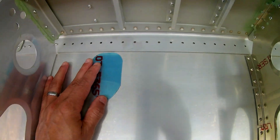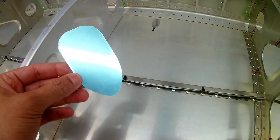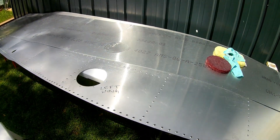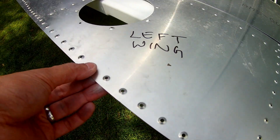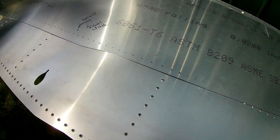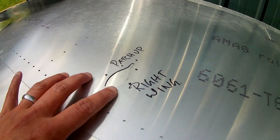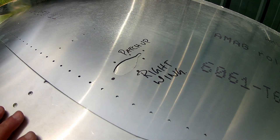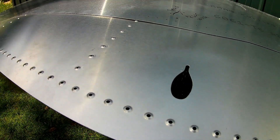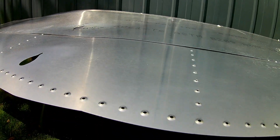Back to the hole for the pitot tube. I spoke with Tim at the airplane factory and he sent me a patch to put on there. Once dimpled and riveted, it should look a clean finish and won't cause any structural issue. I also had to cut a patch for the bottom skin going on my left wing, but it wasn't that bad - I just traced the exact same profile from the intended left wing skin, cut it out using a Dremel and cleaned it up. I ended up putting five rivets in to get that patched up.